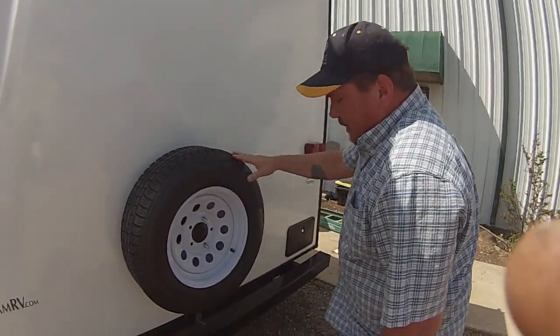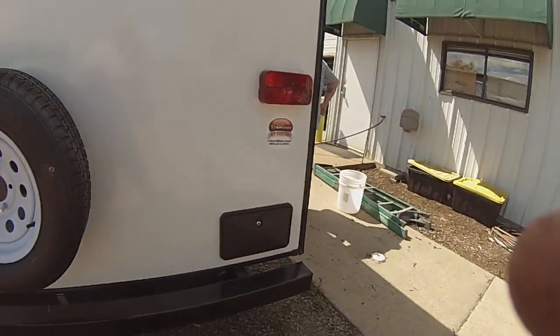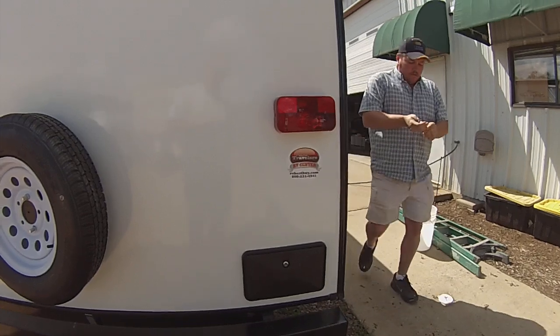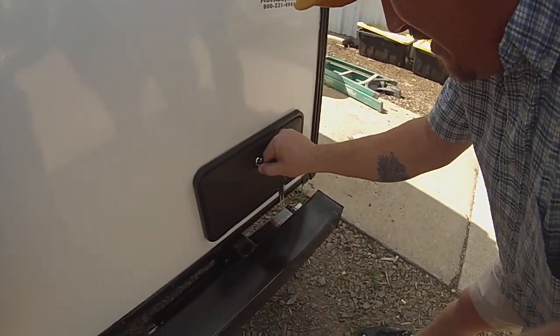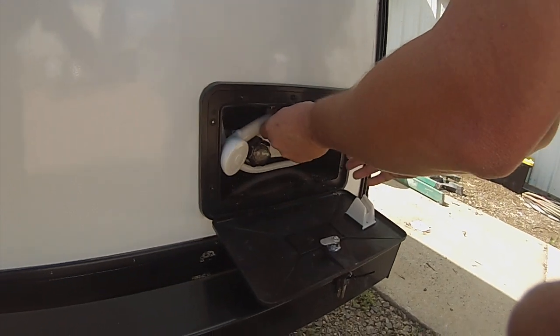On the back, you've got your spare tire. The little black key is what's going to open up your outside shower. Open it up and you'll see you've got a hot and cold faucet in there with a sprayer.